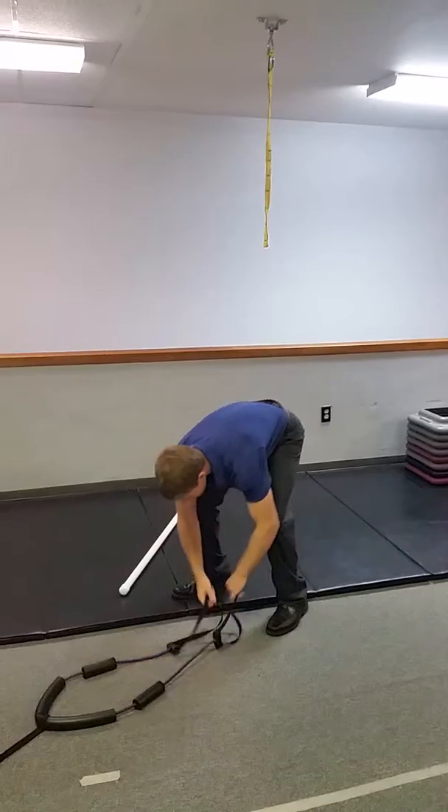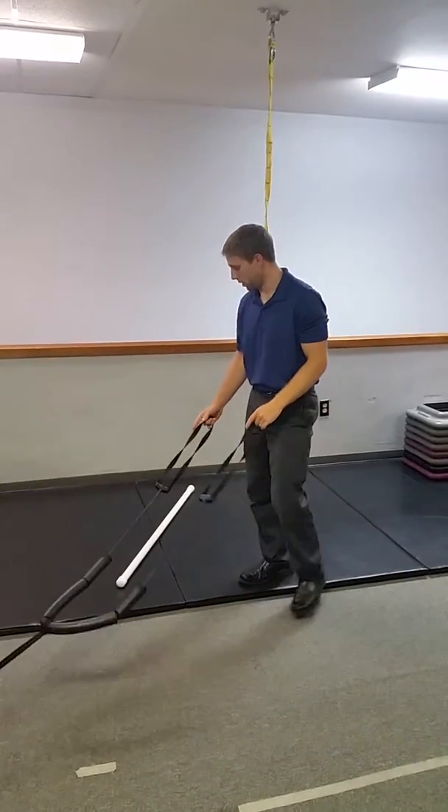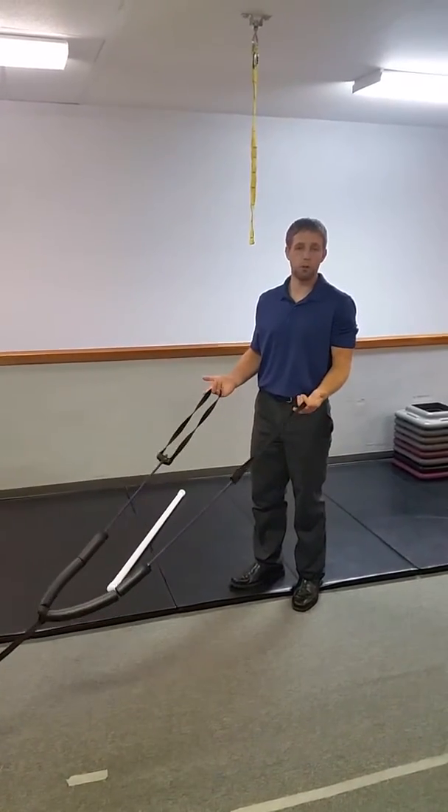First I'm going to do it with this band just in my hands, and then I'll show you how to do it with a post, which would simulate more of a barbell overhead squat.